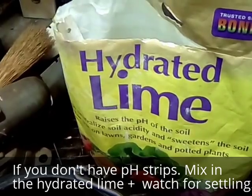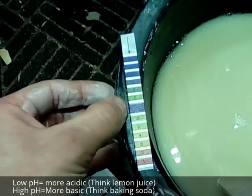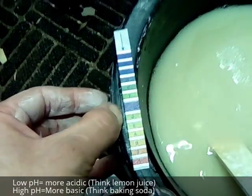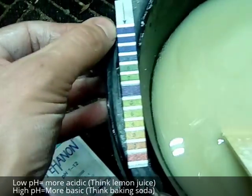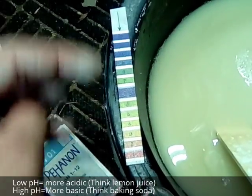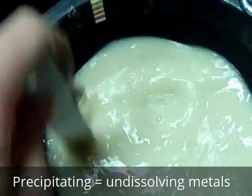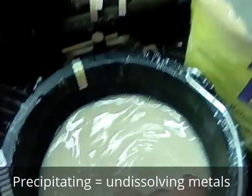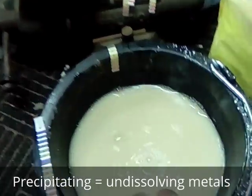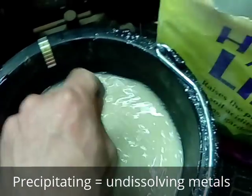I have some pH strips here and I'm going to mix in hydrated lime — calcium hydroxide — to raise the pH up to about 9. I've raised the pH to about 9. This is a nice pH strip because when you dip it, both the chart and the indicator get wet, allowing more accurate comparison. We chose 9 because that was a good compromise for precipitating as much metal as we can. Each metal has its own ideal pH for maximum precipitation, but pH 9 is a good compromise.